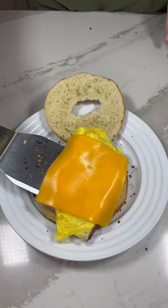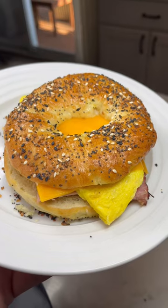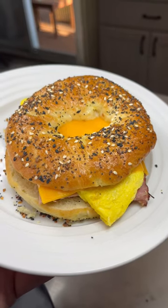We decided to make these into ham, egg, and cheese sandwiches and this is how it turned out. Thank you guys for watching and the recipe will be in the description along with the seasoning links.